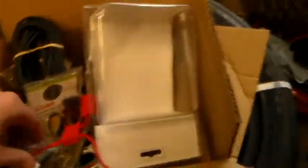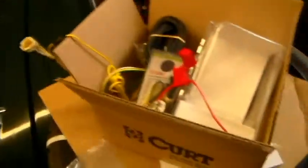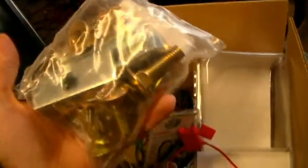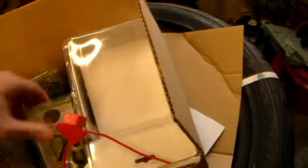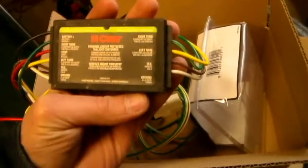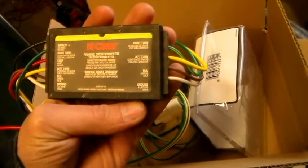It comes with all necessary hardware. We got the hook with the lock pin, all the necessary hardware for installation. Also included is the wiring harness, which will also be taken care of today. The kit has all the instructions included right here.